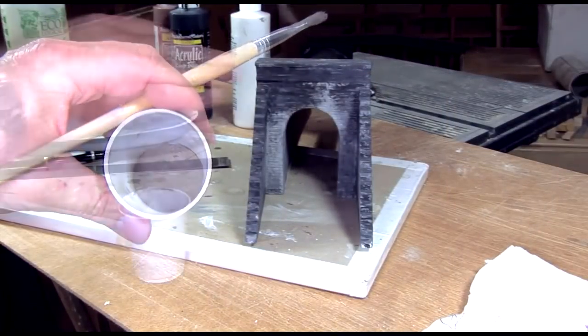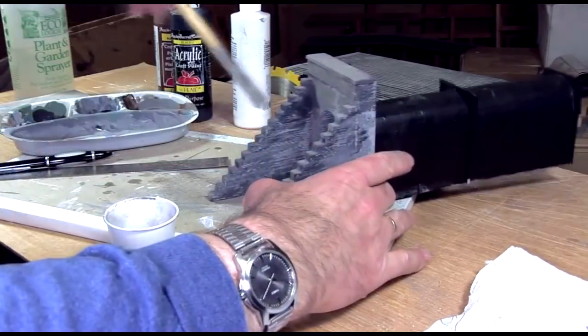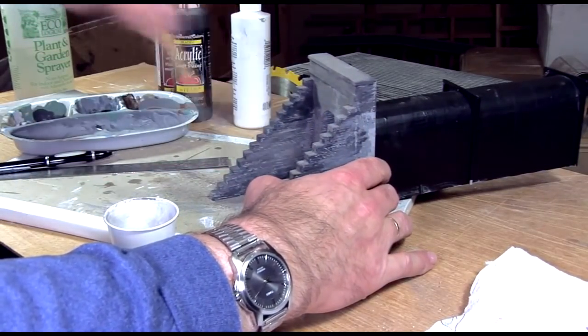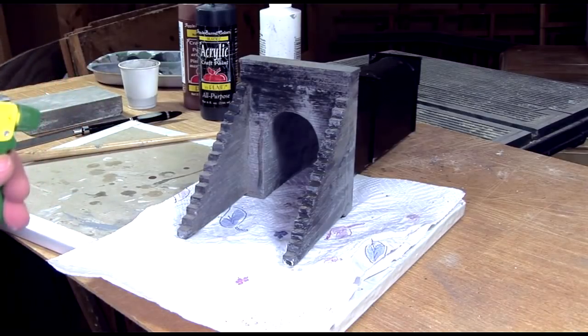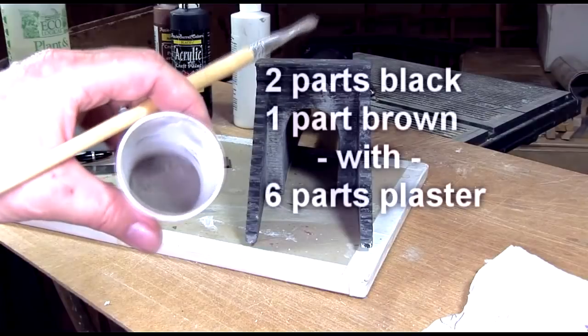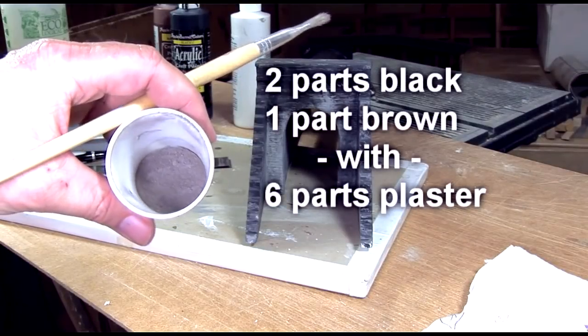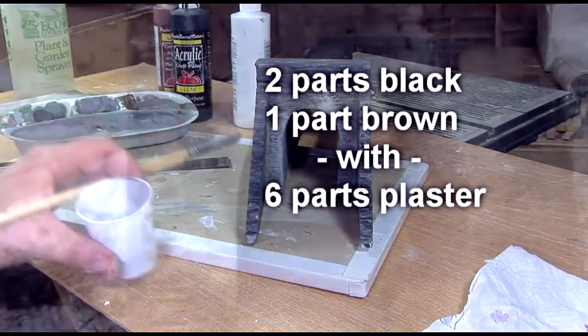I brush the portal with a light, tannish gray mix of my plaster weathering powder and mist it with water. The plaster in the mix will make the weathering powder permanent once it dries. My dirty gray weathering powder mix consists of two parts black, one part brown, and six parts plaster of Paris.